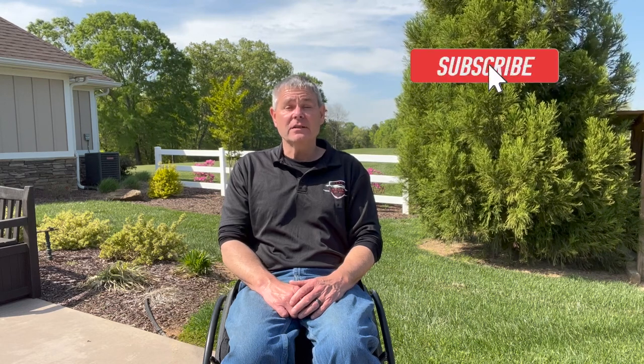Good afternoon and welcome back to the Armchair Warrior. If you're coming to us today from Facebook, we encourage you to like and follow. If you're checking us out on YouTube, we encourage you to like and subscribe. And if you happen to like what you see, please share it with a friend. If you are new to the Armchair Warrior channel, the purpose of this channel is to encourage those with disabilities to get out of the house, to think out of the box, and to try something new.